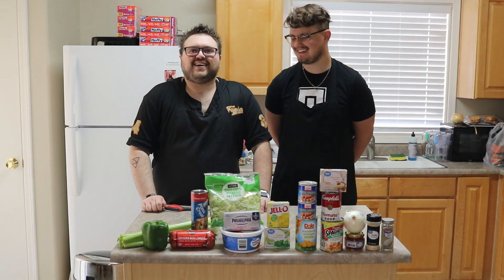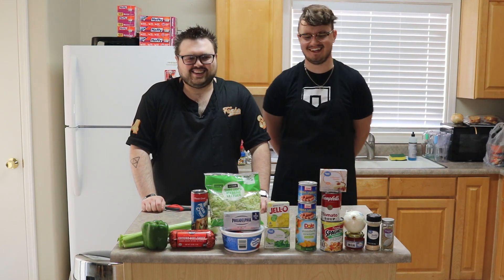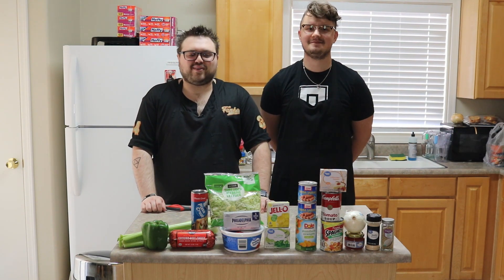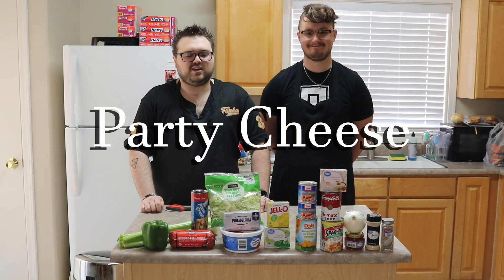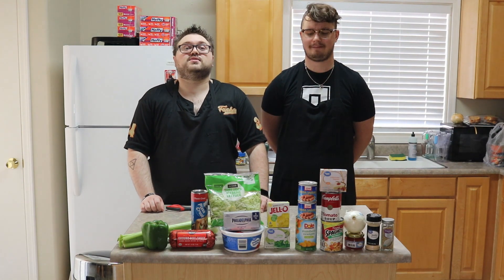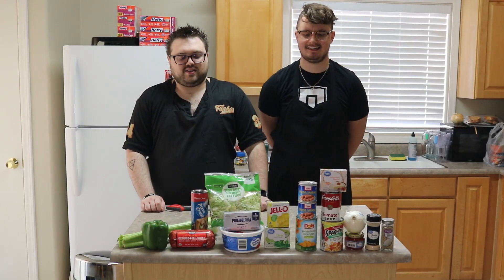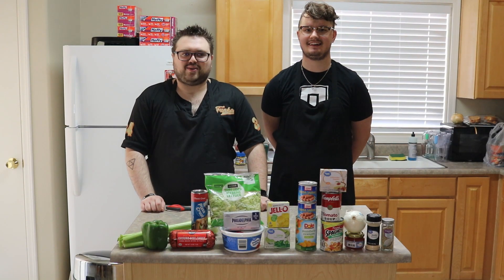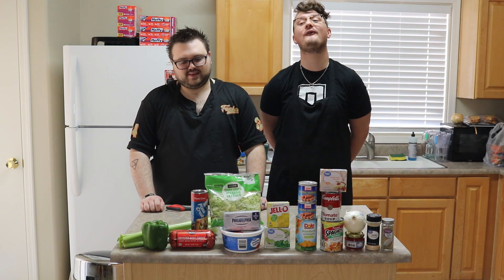What's the dessert that we're having today, Jonah? I'm sure most of you have heard of this dreaded monstrosity, but it's going to be party cheese salad. However, I am allergic to pineapples, so we are going to be substituting with mandarin oranges. It's not like it's going to make it any better though. I have no faith in this recipe whatsoever.